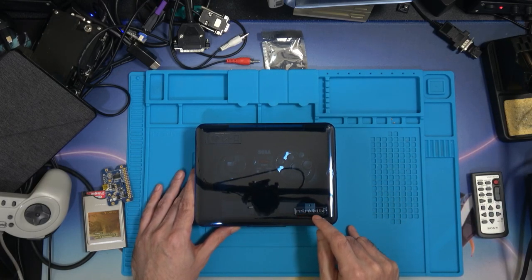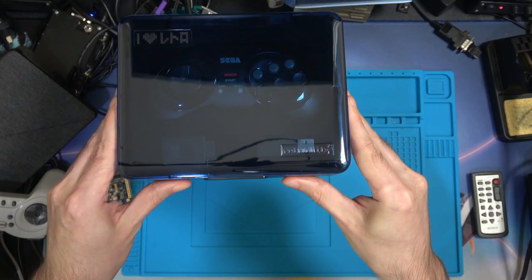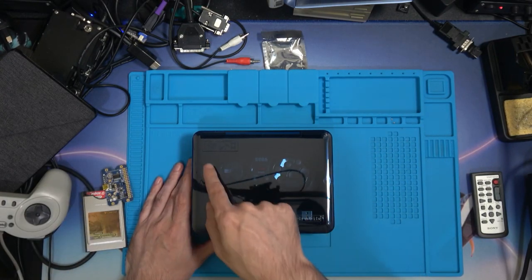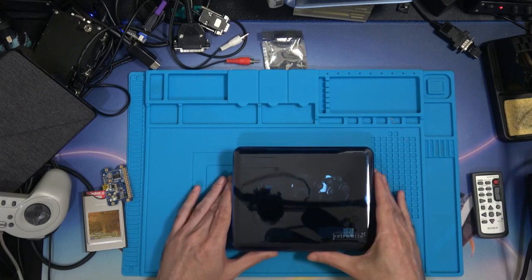It says Retro Bit down here. Very reflective - you can see my camera dangling from where it dangles. Let's try to zoom in on this.